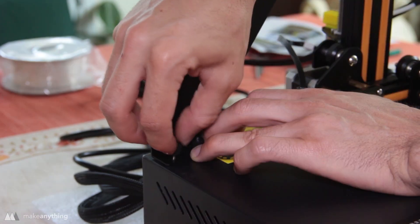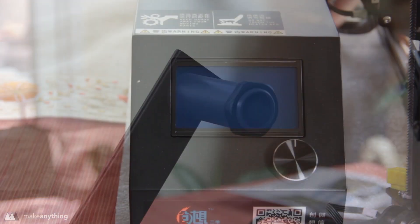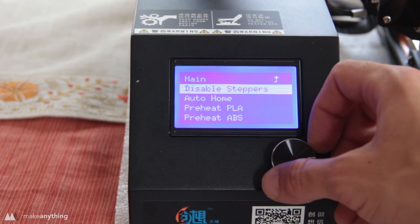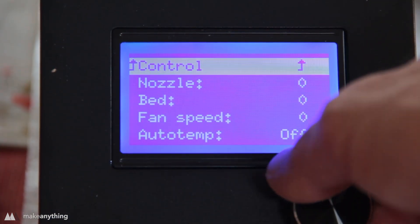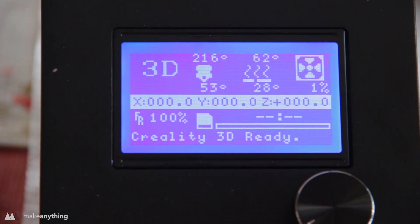We'll attach the spool holder — it just has two little screws and goes right into the power unit. Alright, that's all the assembly, so now we're going to turn this thing on and make sure all the functions work. I'll start by doing the auto home just to make sure all the stepper motors are moving and the limiter switches are stopping it in the right place, then I'll set the temperature for the bed and the nozzle to make sure those heating elements work.